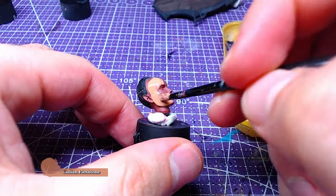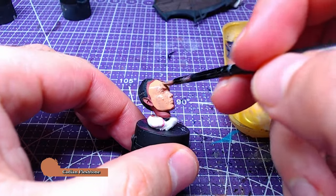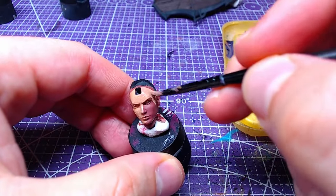We will cover with two thin layers of Cadian Fleshtone. Again, be careful not to paint over the hair.